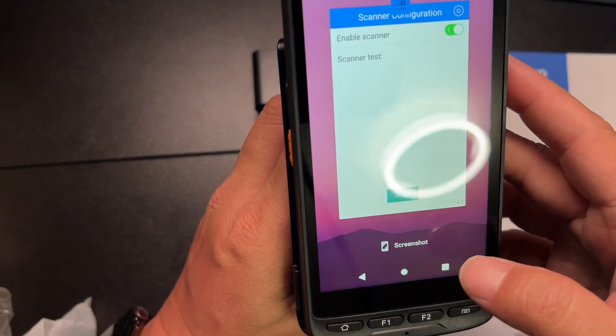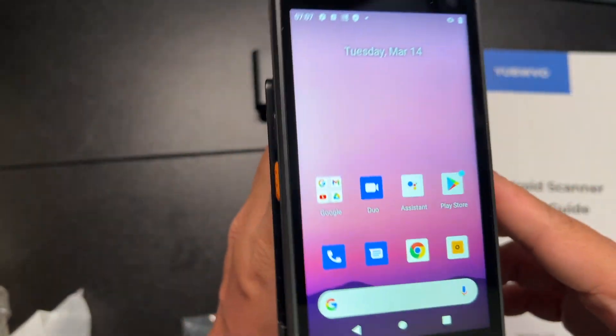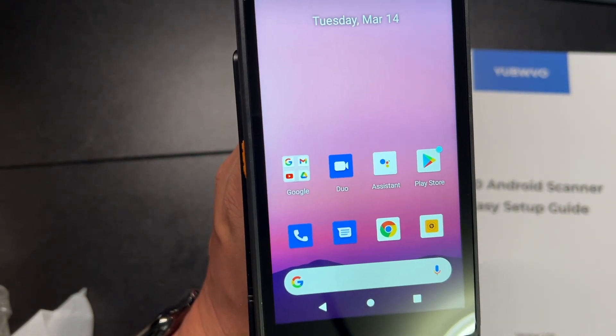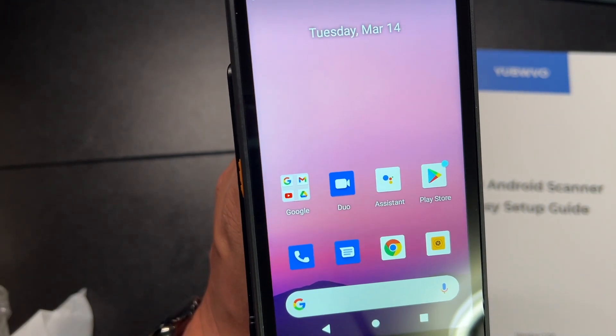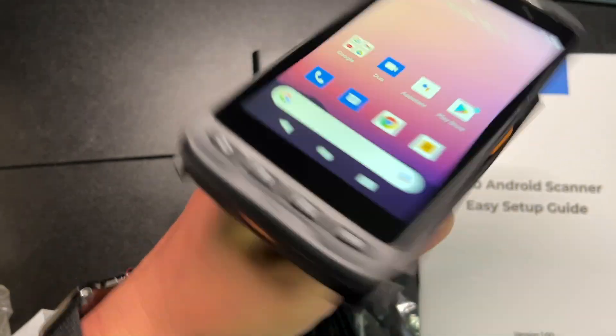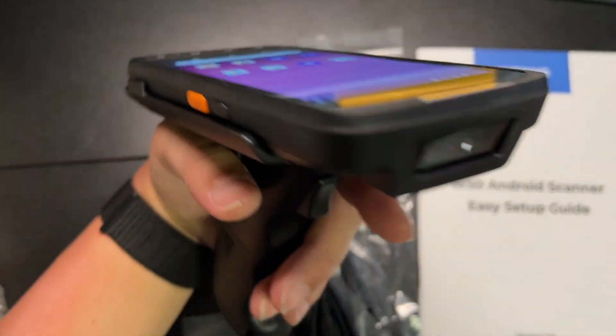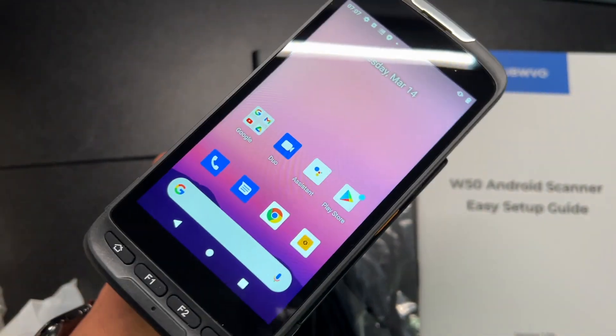Again, this is a very nice, high-quality scanner for your inventory, and it supports a lot of the MDM software. So if you need a scanner, this is the best one out there.